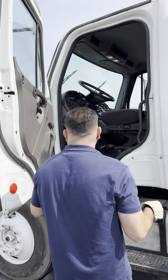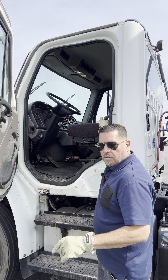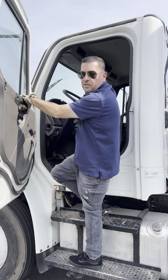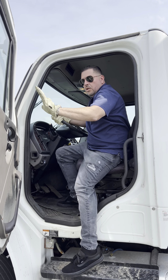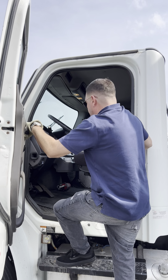Another tip: when you're climbing inside and outside of the truck, make sure you have three-point contact — you can grab the handle, you can grab the door handle, and then you can grab the steering wheel when you climb in. When you climb out, you would do the same vice versa: grab the steering wheel, grab the door handle, and then grab the handle here. Three-point contact at all times.